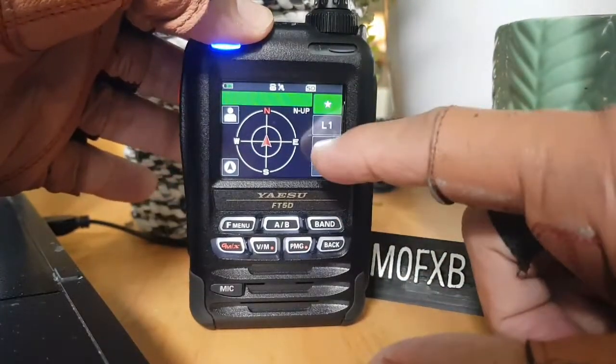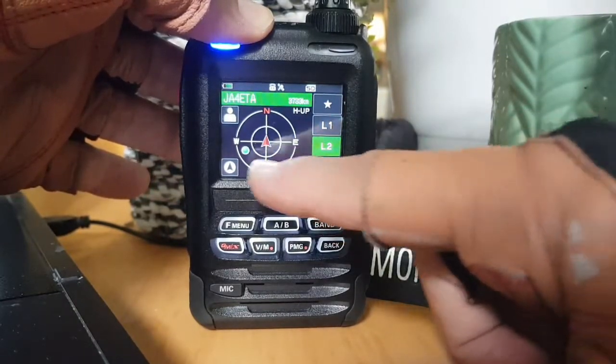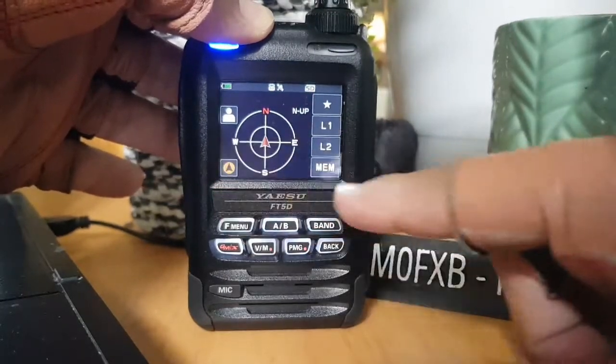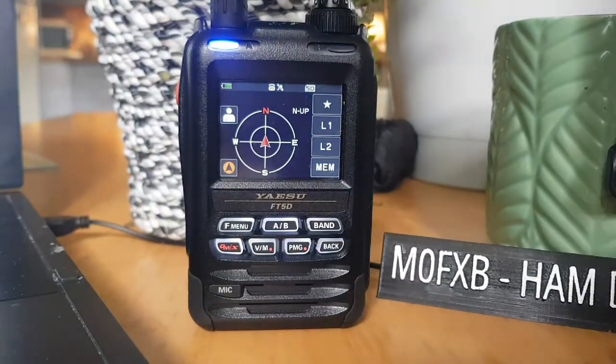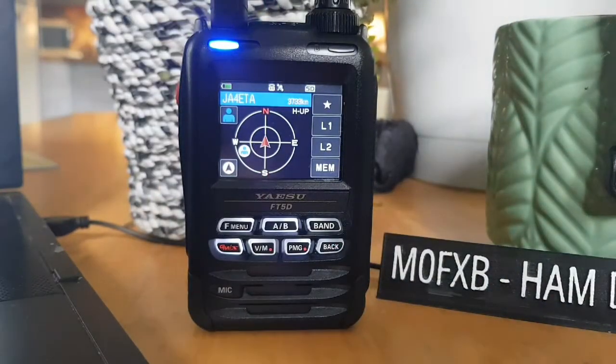The star one — I'm not really sure what that means. Please tell me in the comments. Look: L2, L1, L2. Let me know, because I'm just learning this radio — it's interesting though. Back to him there, look, and his distance will come through.